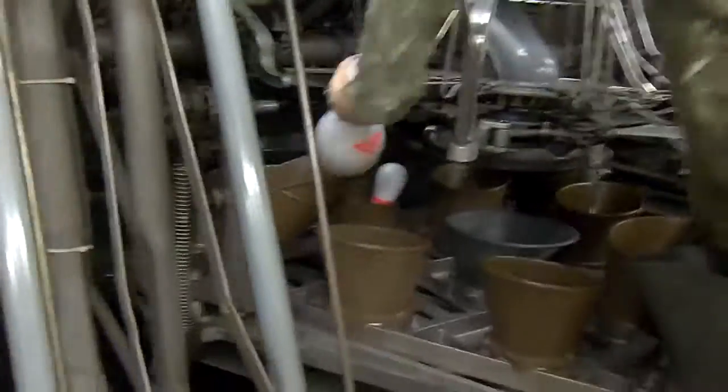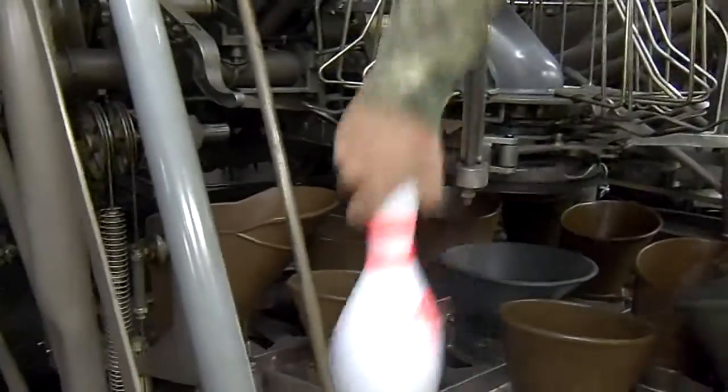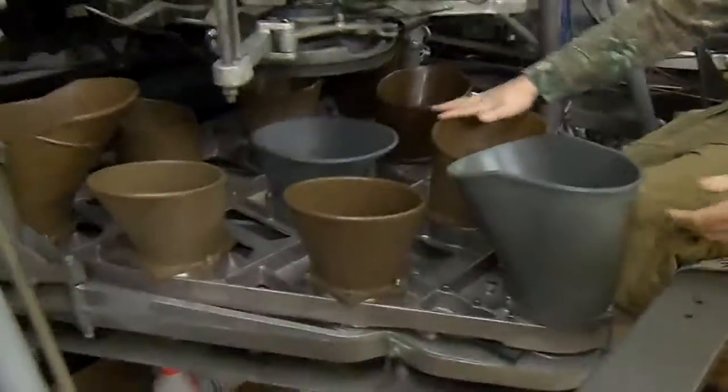Sometimes it can be really messy, sometimes it can be only one pin. This one here happened to be pretty messy. Now that all the pins are cleared out of the deck, as you can see, we have to turn it back on. And the chutes are all good too.